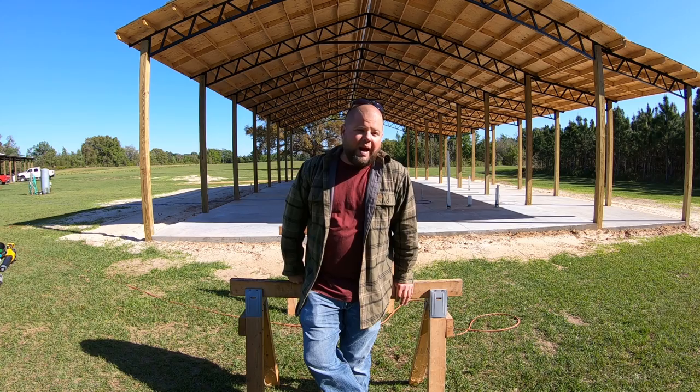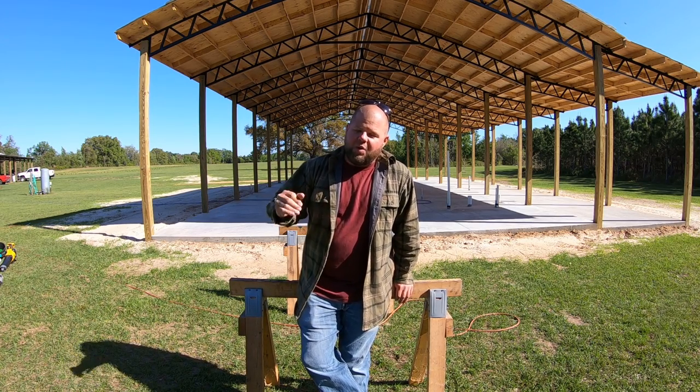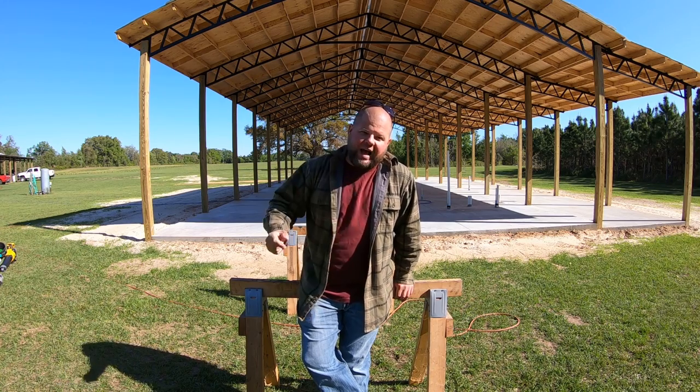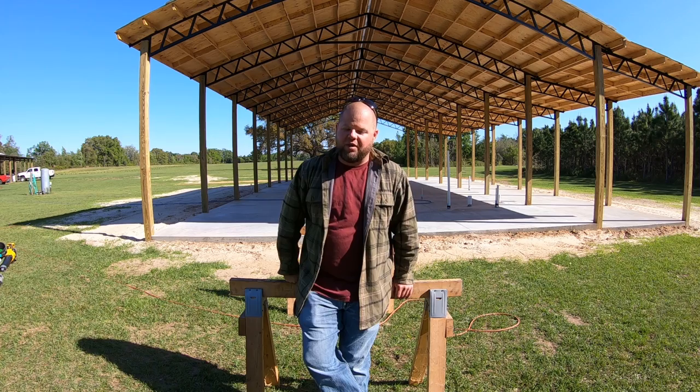My goal today is to put one wall together. If we make it beyond one wall, great, but at least you and I can say we have started framing the walls, so I'm really looking forward to that.